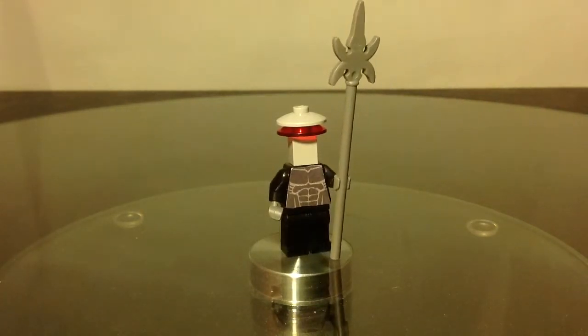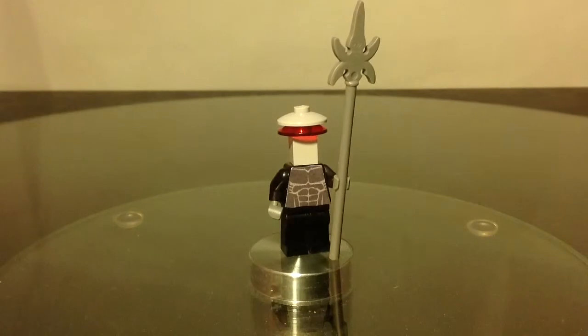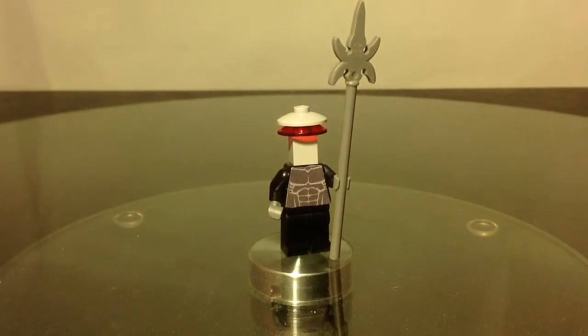This is Black Manta and he is a very cool minifigure in the Aquaman line in the DC Universe. He's also in Super Friends and that TV show in the 80s, 90s, and 70s.